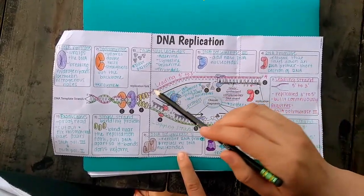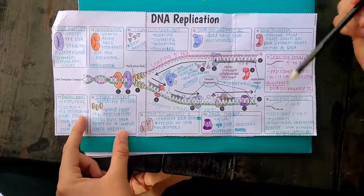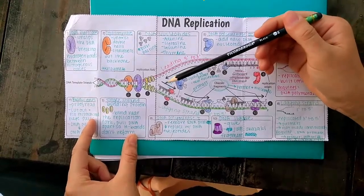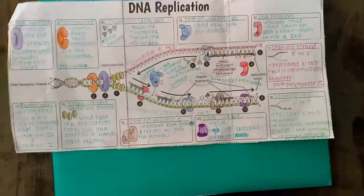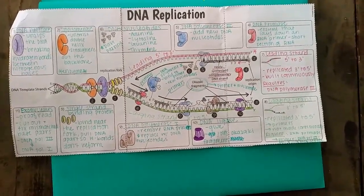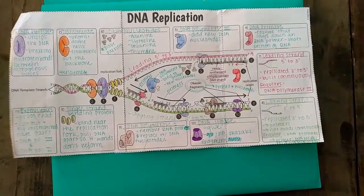This process on the leading strand is much faster compared to the lagging strand, which goes from 3' to 5'. The lagging strand takes much longer because DNA polymerase III does not add nucleotides as quickly. At the end, we have two separate DNA fragments, both wound up again as double helixes, which can continue to replicate later through the same process.